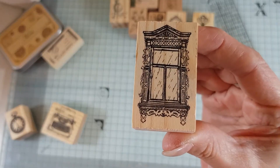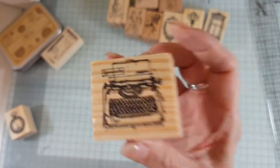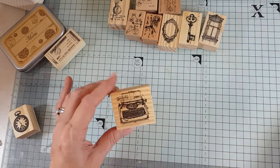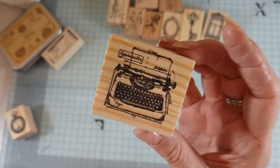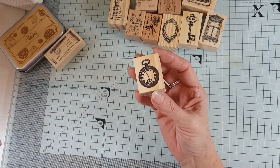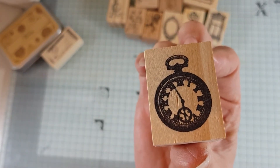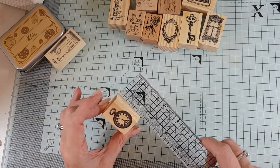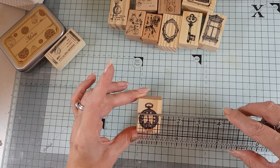The old-fashioned typewriter stamp is approximately two by one and three quarters inches — and I have actually used that one already! See, I do use my things. It might look like I don't do any crafting and just buy things, but I do use them. And then there's a little pocket watch, just over one and a half by one inch.